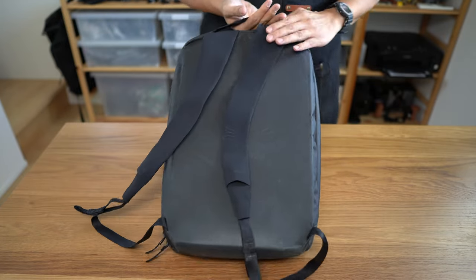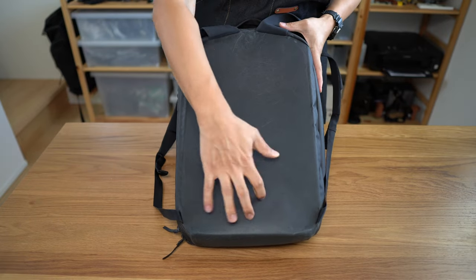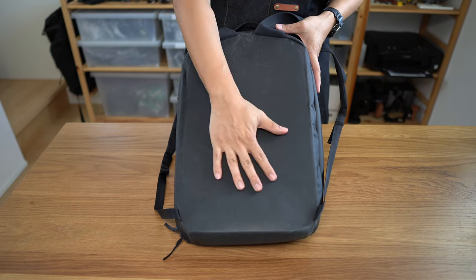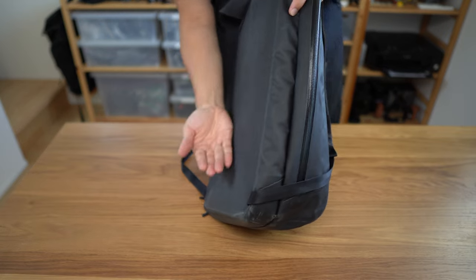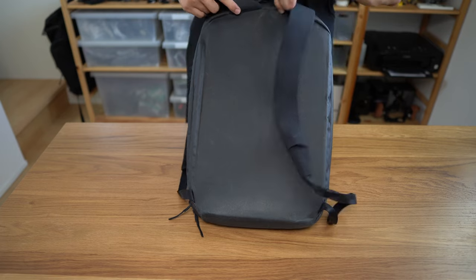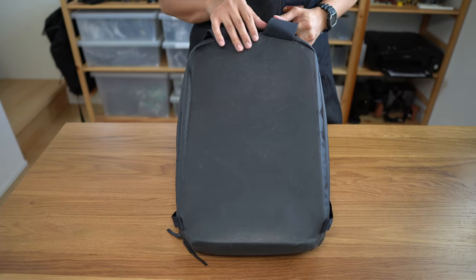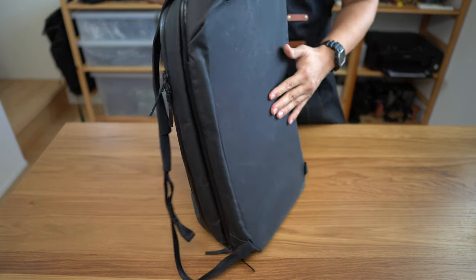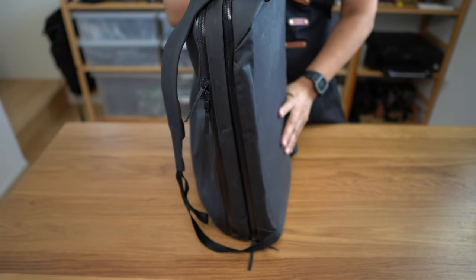Turning the bag around to the back, the first thing you notice is this big square rigid thing — it's like wearing a flat board against your back. There's no air channels or padding or anything. It does get kind of sweaty, but there's obviously some natural curve for your lumbar, so you do get a bit of airflow. For me I prefer bags to have a little bit of organic feel to them, and this one doesn't flex at all. It's just this big flat thing against your back — it feels sort of artificial, if I'm being honest.